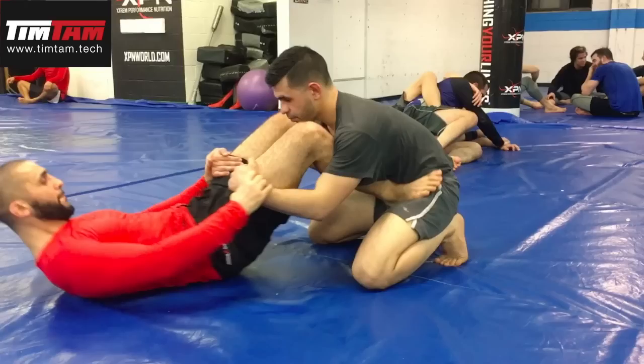When I'm in double knee shield, I have my feet on my opponent's hips and my knees in my opponent's chest. I have both his wrists. We call this the double knee shield. When I'm here, there's not much I can do in terms of sweeps and attacks — there are some things, but they're not very powerful.